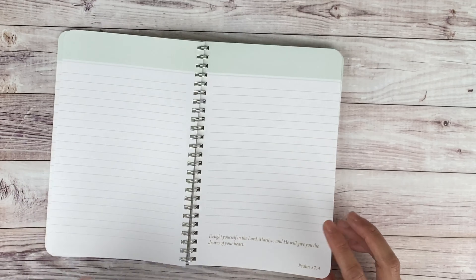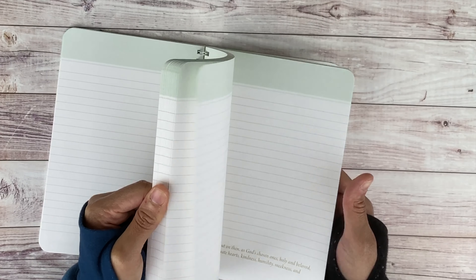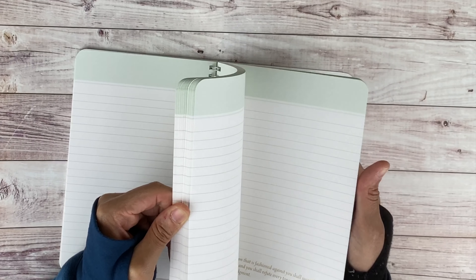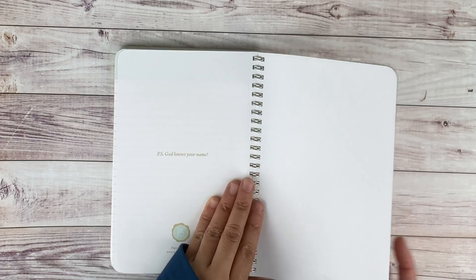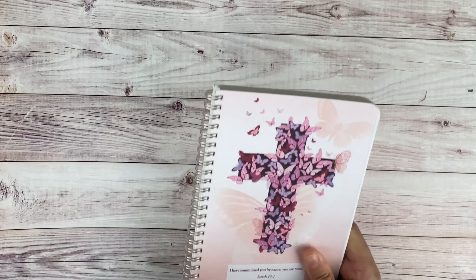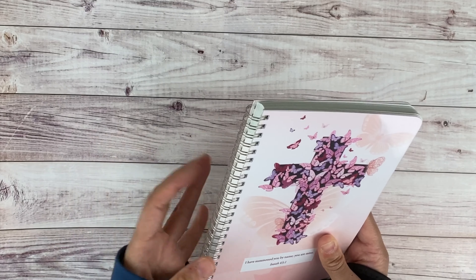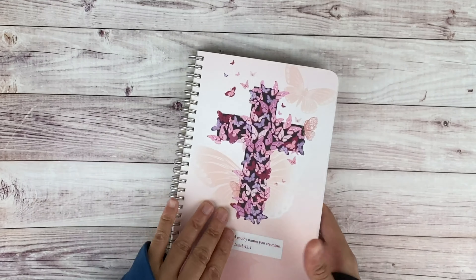It's very simple — every page has a Bible verse, and the verse at the bottom doesn't impede on the writing space at all. The O-ring doesn't feel cheap; because it's a smaller O-ring, which is better in my opinion, it won't bend like larger cheap metal rings can. It folds pretty easily on its back, which is nice — very easy if she wants to just put it on the back and write.